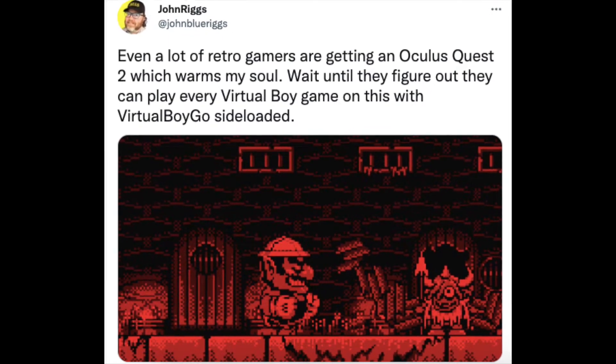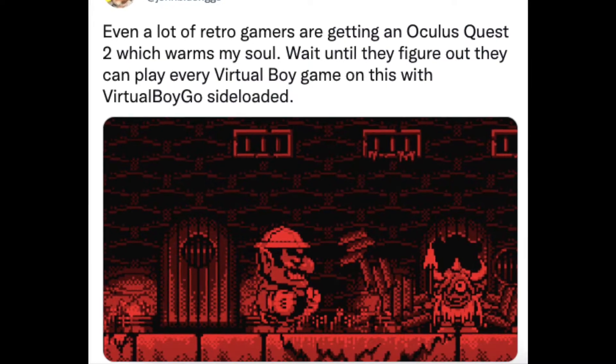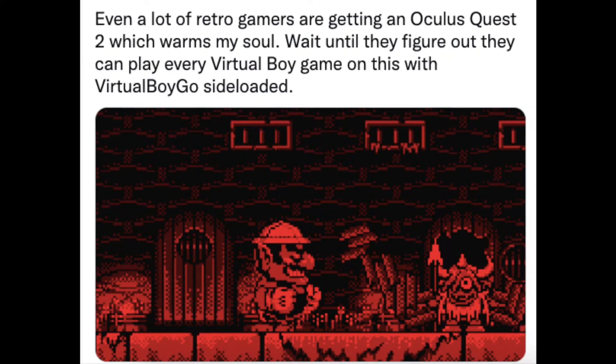Even a lot of retro gamers are getting an Oculus Quest 2, which warms my soul. Wait until they figure out they can play every Virtual Boy game with this — Virtual Boy Go side-loaded. The comments from that tweet told me that a lot of people didn't know you could do this. In this video, I want to show you how I can do this, and you can do this too.